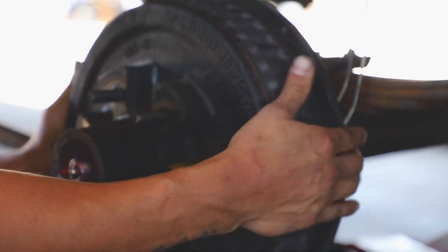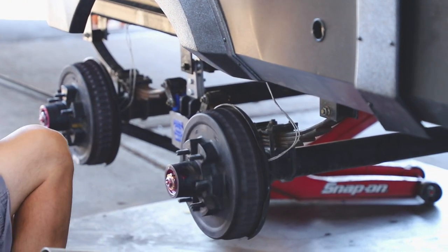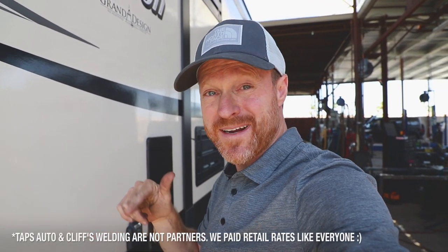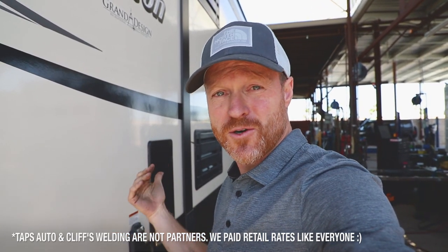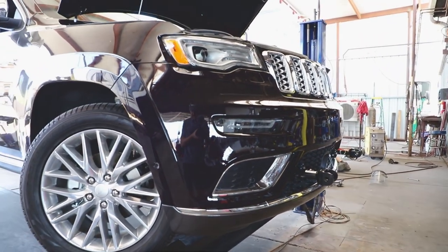I really couldn't be happier with how the bearings were handled. We ended up going with US parts, which is great, and just the way it was done — I've been pretty fortunate to come across a couple of good shops. Taps Auto out in Paso Robles was a great shop; that's where we corrected our Firestone issue. And of course Cliff's Welding here in Phoenix. If you're going through here and need maintenance, bearings, repacking — these guys know what they're doing. There was even a Jeep in here getting tow bars hooked up so a Class A can tug it.